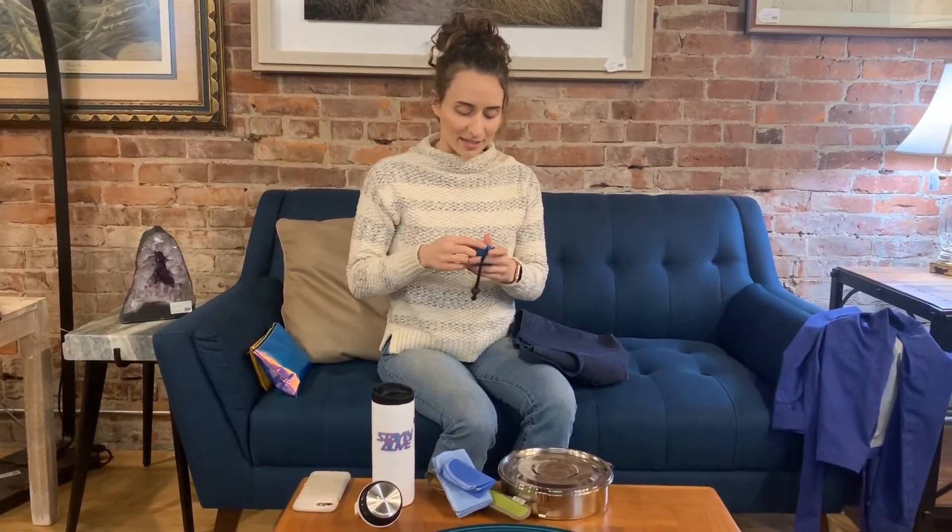The last thing I like to carry is a foldable shopping bag. This way no matter what, I'm always ready in case I pick up some groceries while I'm out or need to carry anything extra. It folds up super small in my bag so I hardly notice it's there, and I can just unfold it when I need it.